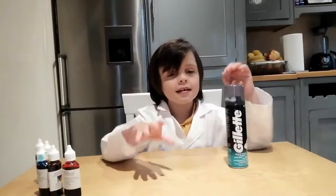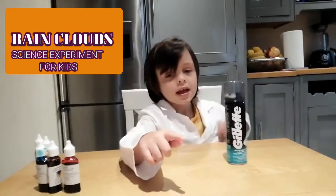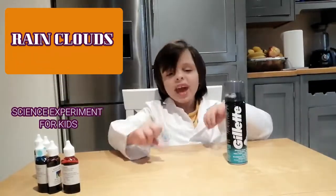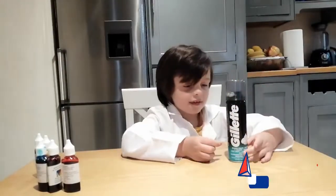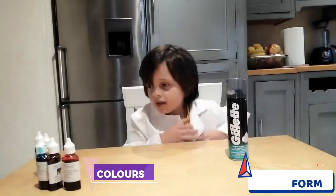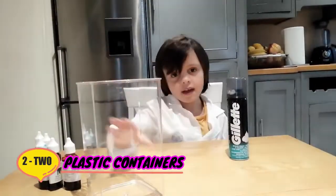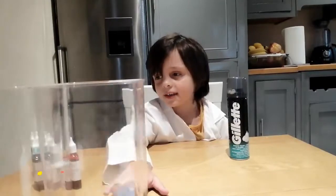Hi guys, today we are having a rain clouds science experiment for kids. We need this shaving foam. And these covers. Two plastic containers — it's safer made of plastic.